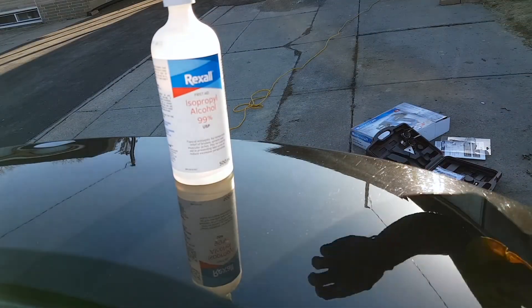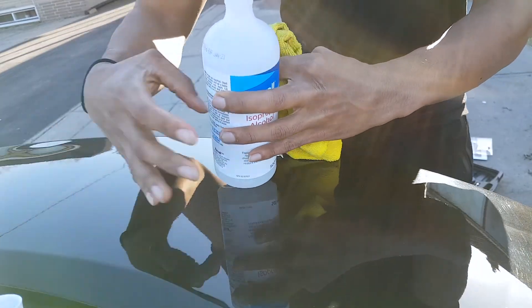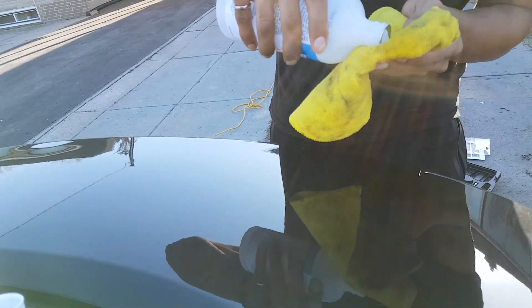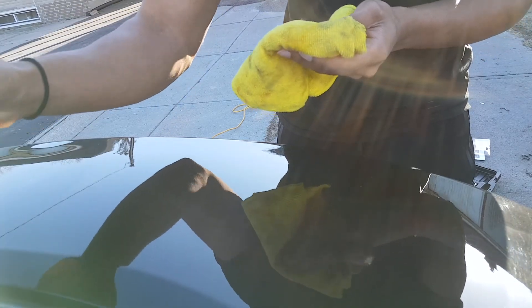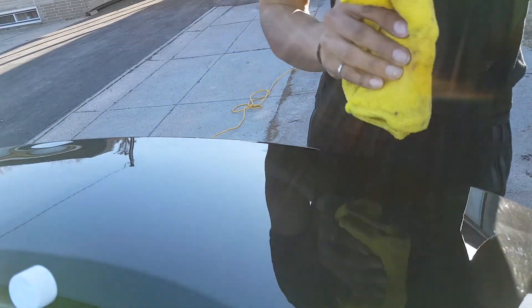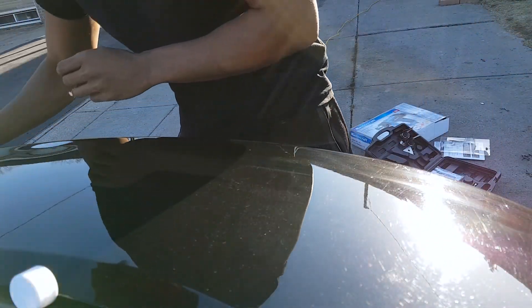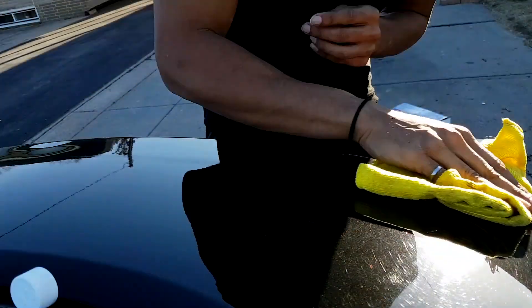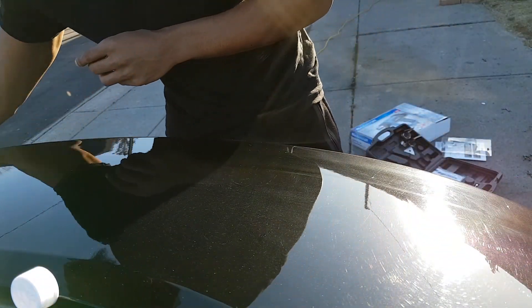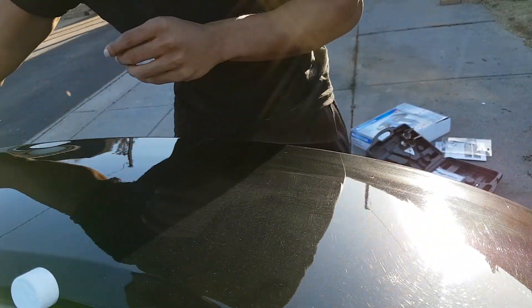Now we're going to take our isopropyl alcohol, put some on a clean side of our microfiber cloth, and we're just going to wipe the area where it's going to stick — just like this, perfect. This will disinfect the surface to allow it to stick much better when you apply your 3M double-sided tape.